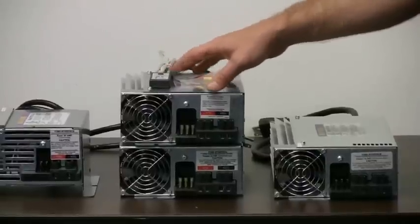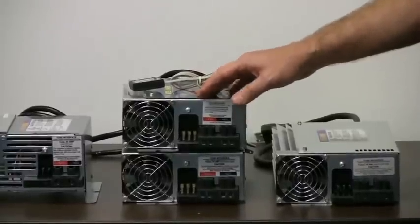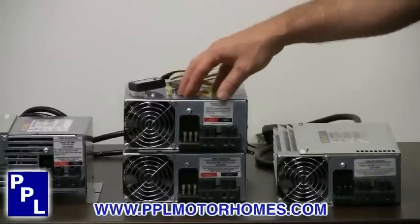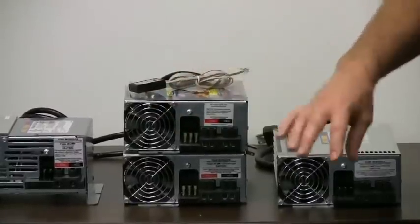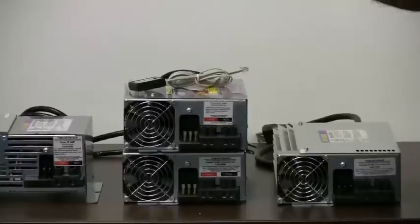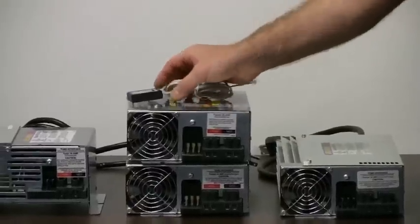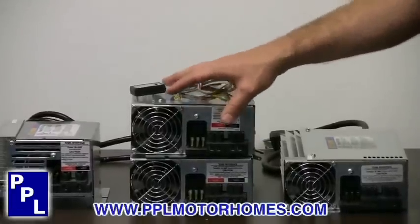Some of the other competitors do not have a way to maintain your battery. What Progressive Dynamics has done is come up with a little system called the Charge Wizard that maintains the battery automatically. Typically, a converter would constantly charge your battery at a 13.6 volt range and eventually boil the water out of the battery. Progressive Dynamics has made a smart charger that can read the battery and let the charger know what it needs to do.